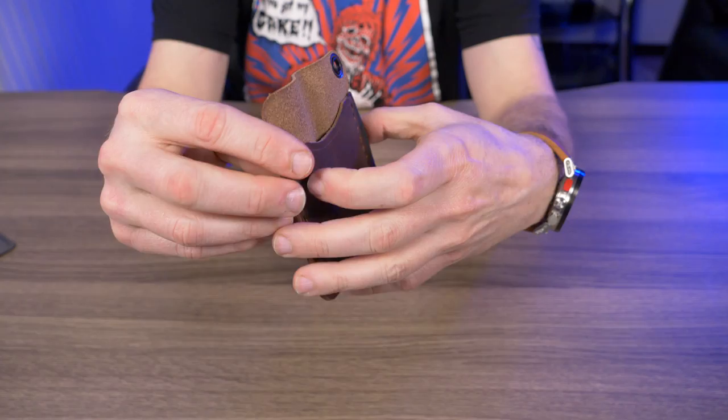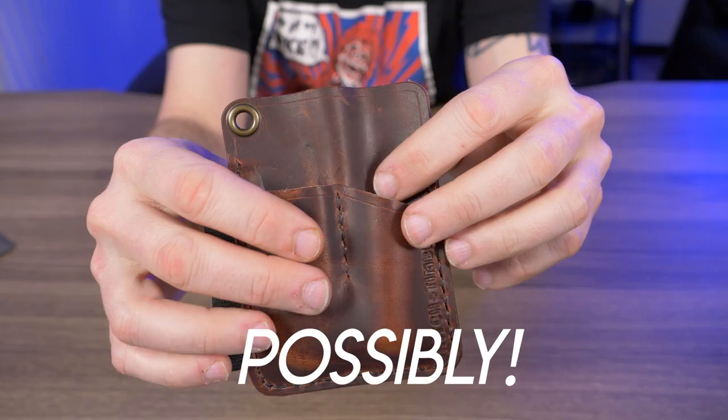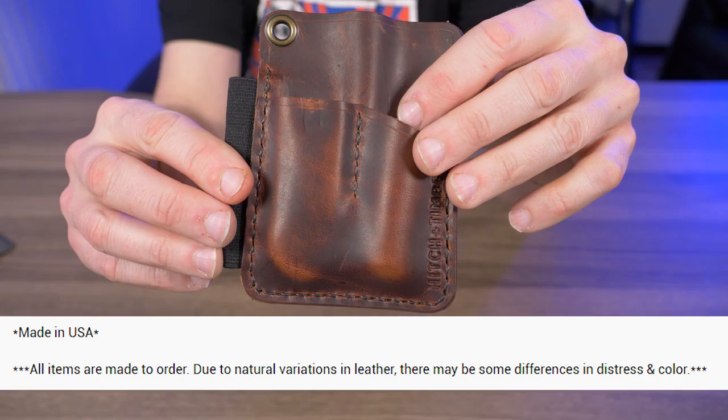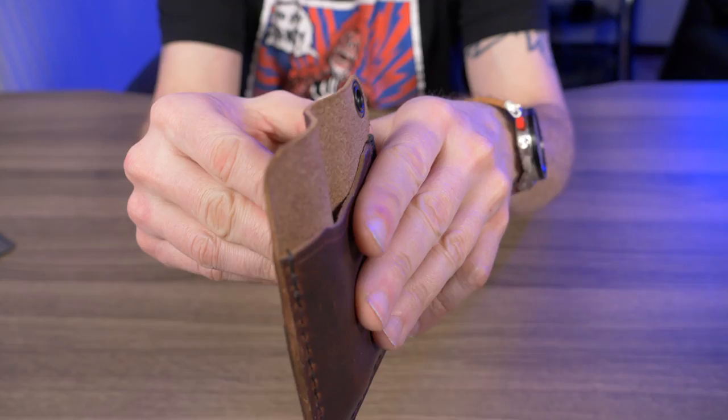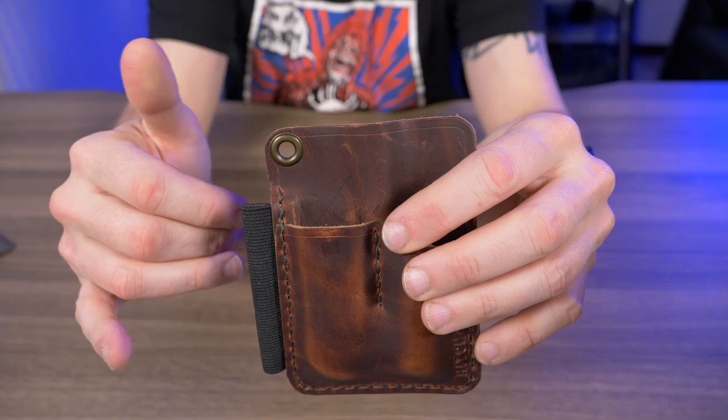If I get real close to the camera you can see just how high quality this leather is. I searched everywhere on the website and couldn't find what kind of leather this was — whether it's top grain or full grain. But the website says all items are made to order and due to natural variations in leather there may be some differences in distress and color. That tells me this is full grain leather, because with full grain you can see all the imperfections. Top grain has that top layer shaved off to look nice and perfect.